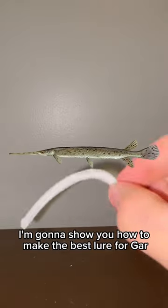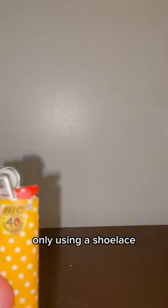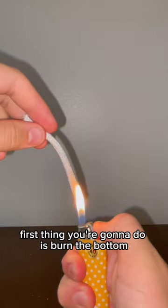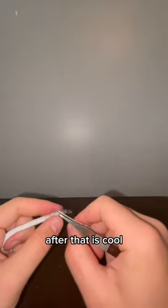I'm going to show you how to make the best lure for gar using only a shoelace, a lighter, and some tweezers. First thing you're going to do is burn the bottom, then after that let it cool.